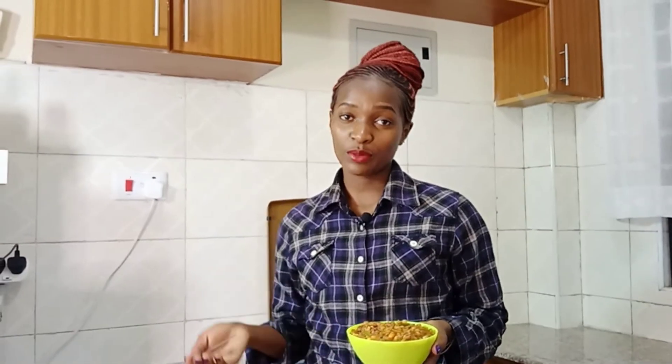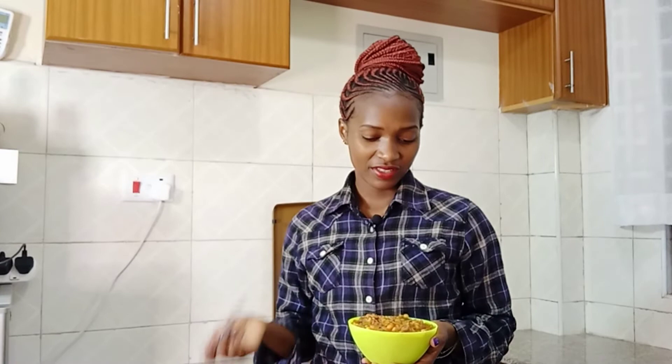So guys, we come to the end of this episode. Our simple snack and meal is ready — ready to taste and ready to eat. It's very hot, so we are going to taste this.